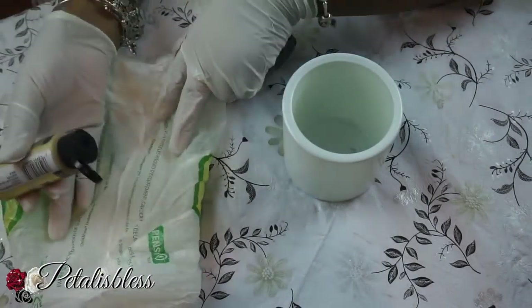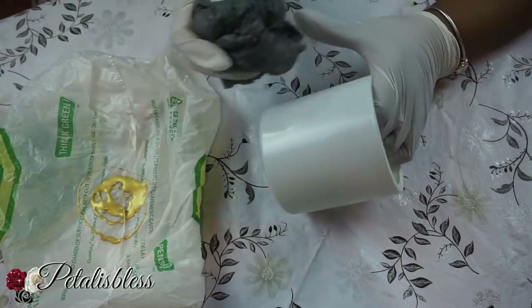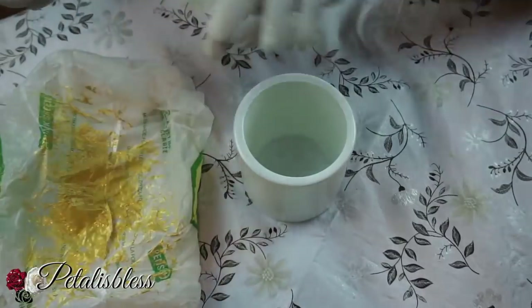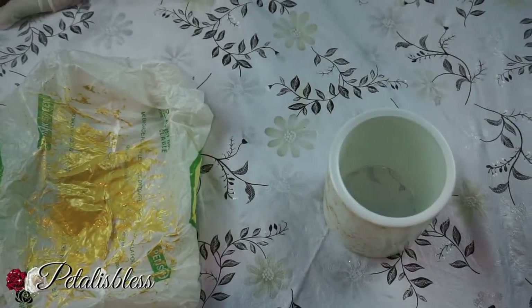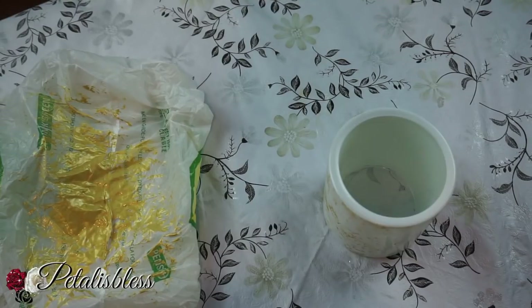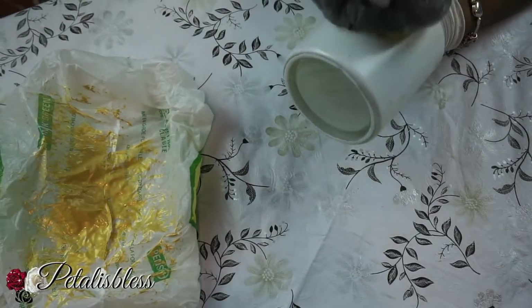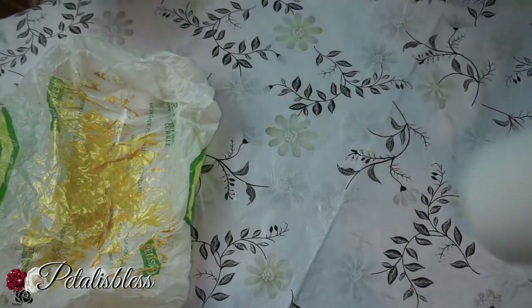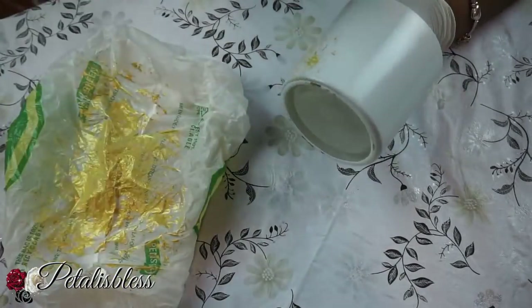I spray painted our candle holders and now they're dry, so now we're going to start. She used a sponge technique where you use a paper bag, put your paint on it, and then just dab it all over your container — not too hard, lightly — just dab it lightly onto the container. If you have a sponge you could use a sponge too. She used a plastic bag and I didn't have a sponge, so I used a plastic bag just like she did.